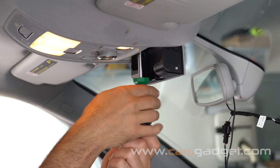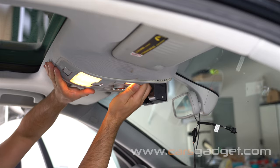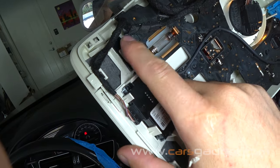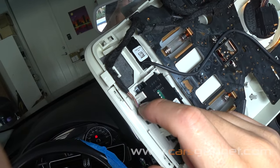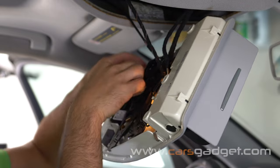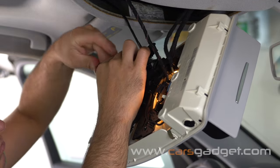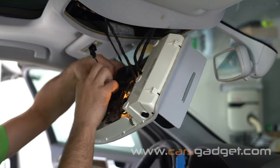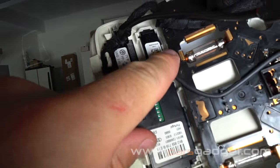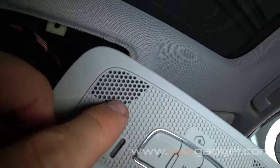Remove the T20 screw in the sunglasses compartment, then grab the dome light console and pull it out from the headliner. This is the location of the original microphone, and we'll be installing the provided microphone right next to it. Take the provided microphone, put it face-down to the mesh, and attach it with a zip tie or electrical tape to the existing wire. After installation the microphone will be facing towards the mesh.